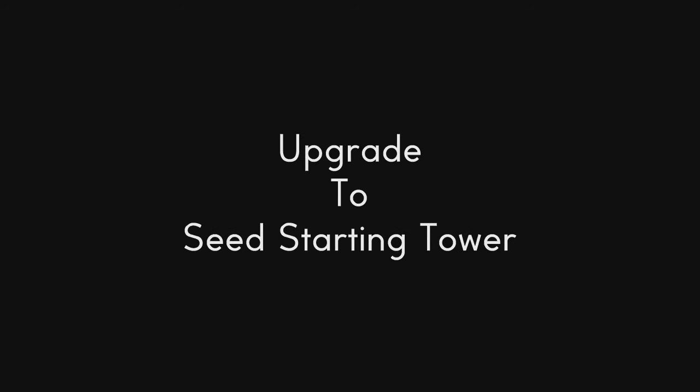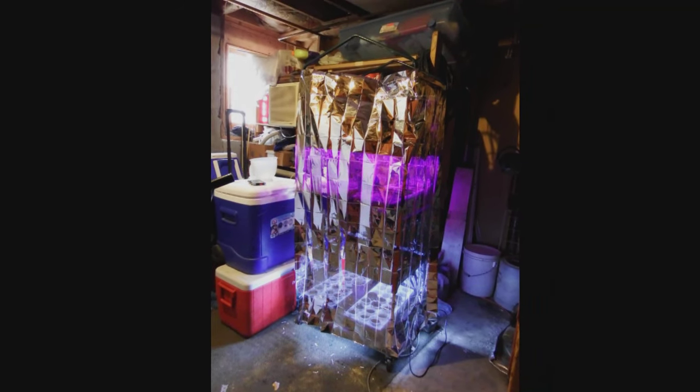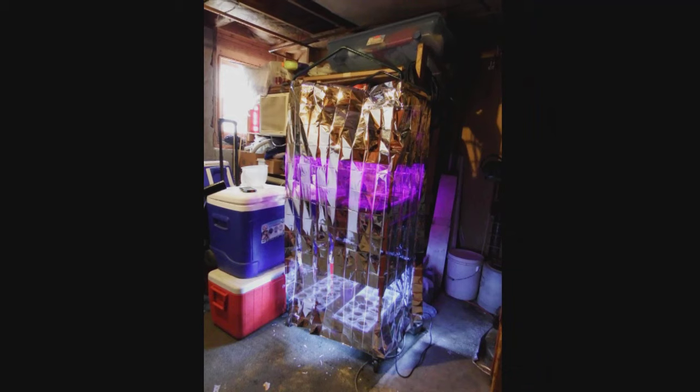We wanted to wrap the seed starting tower with something to reflect the light around, and did a little looking around. The cheapest thing I found to do the job were survival blankets — I bought four of them on eBay for $5, and that included shipping. Two of them are the right size for wrapping the entire greenhouse.